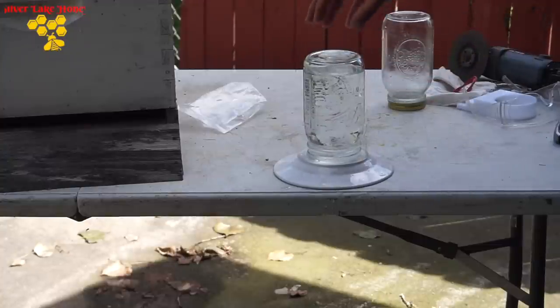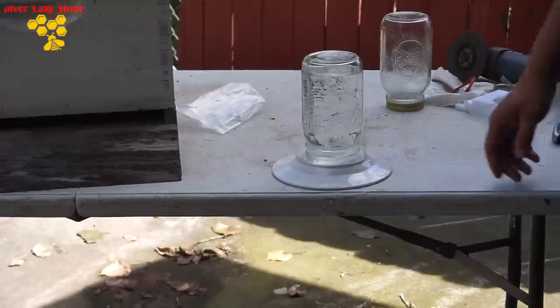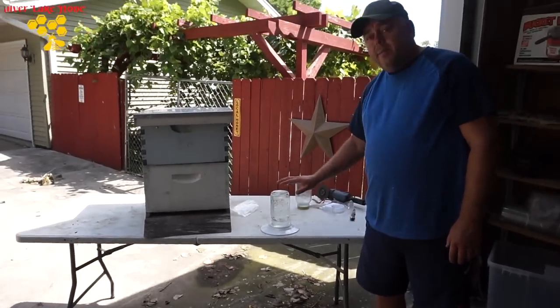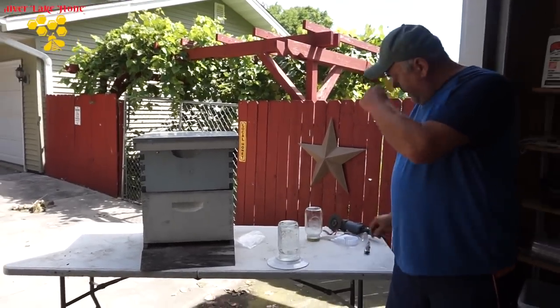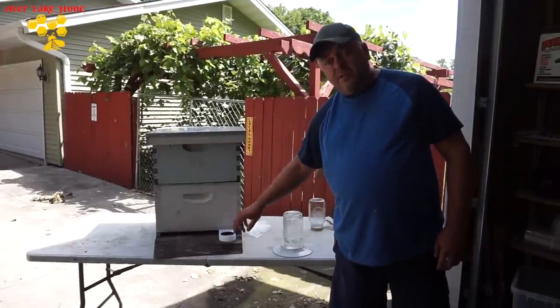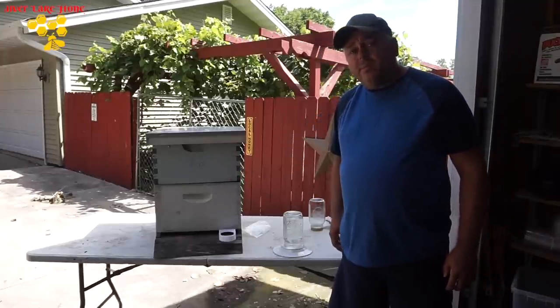You can easily replace and refill the jar. You can place it away from the hive and use multiple feeders to feed or water them at the same time. It's a lot better than using the entrance feeder, which always stays in one place and creates robbing. You can also use this method inside on top of the frames.